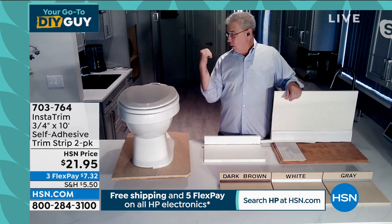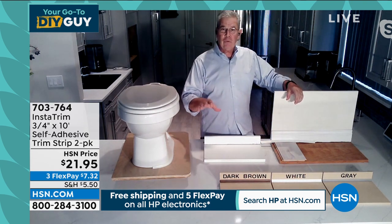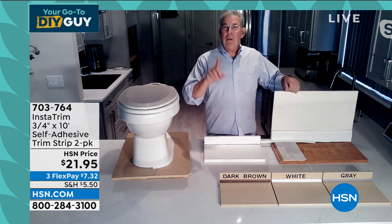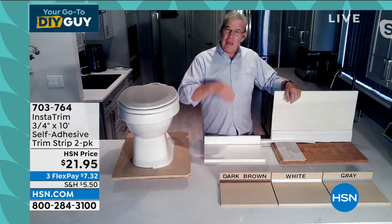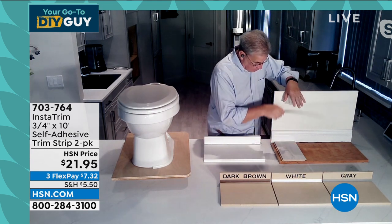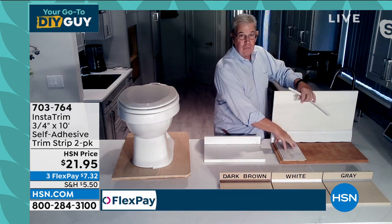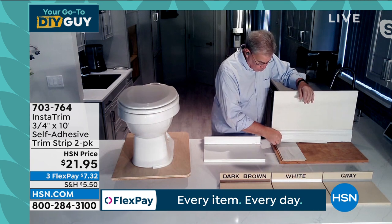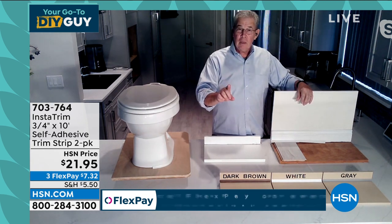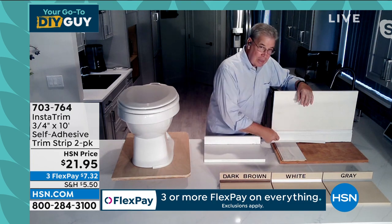If you look behind me in my house, this is my laminate flooring. It went right over the existing ceramic tile — easy to install, easy on your feet — but it moves. That's why it's easy on your feet. So when I put this up against the wall, this is constantly moving and my molding goes on top of it. Every time I put furniture there and walk by, it's moving. So I can go in with Instatrim — I don't stop it from moving. I just let it move and keep a nice tight seal.